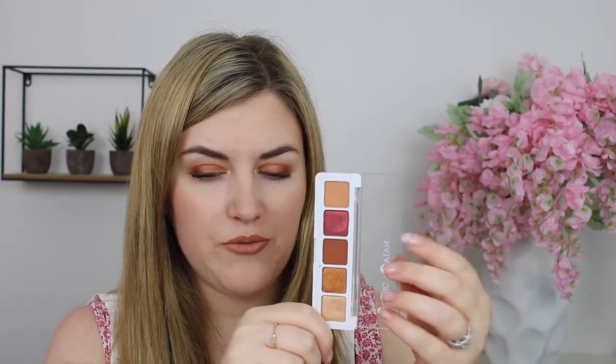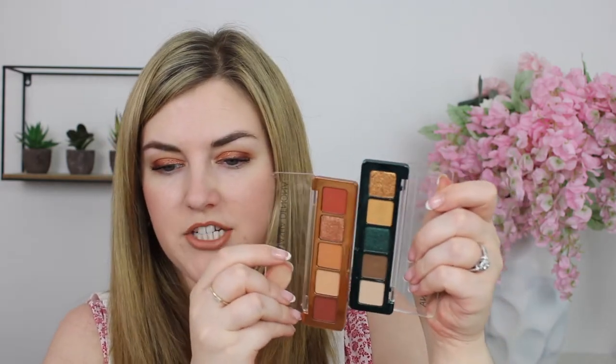I pulled out the Mini Sunset palette to compare — the shade Guava is almost similar to Flesh but not quite; it's got a bit more warmth to it, and the darker browns didn't really match up very well. I also pulled Mini Metropolis because I thought the shade Corrode might be similar to Flesh, but Flesh has a little bit more warmth, so those weren't overly similar either, and the shimmers were quite different — this shimmer being much more on the gold side.